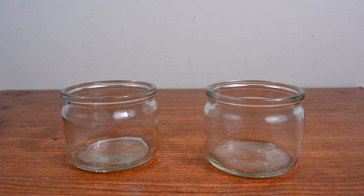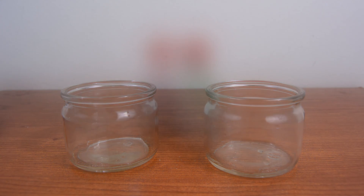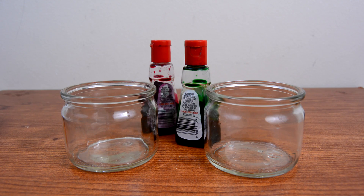For this simple science experiment you will need two similar jars and two different colors of food coloring. You will also need a small piece of paper, and something like cardboard will be easier.